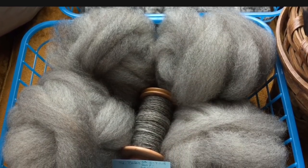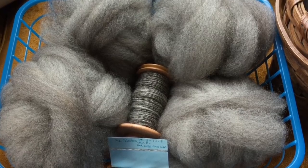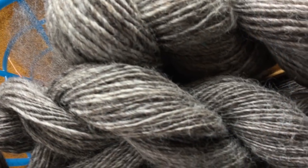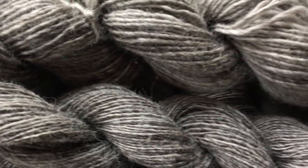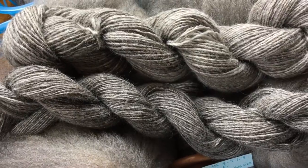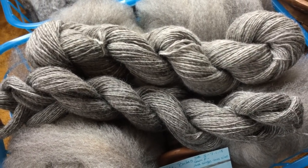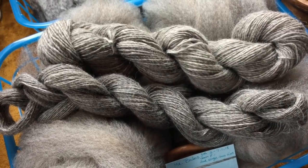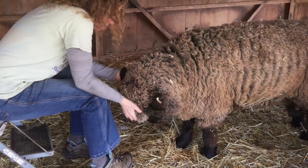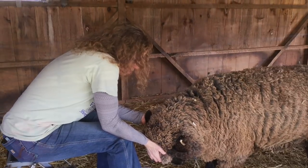So there you have combing Mr. Bates's fleece. There are some beautiful bumps of fiber and some already spun-up yarn — a little sneak peek there. I hope you enjoyed this, and thank you so much for spending some time with me. As always, I love comments and questions. I hope you find some time for fiber today — thanks so much for watching!